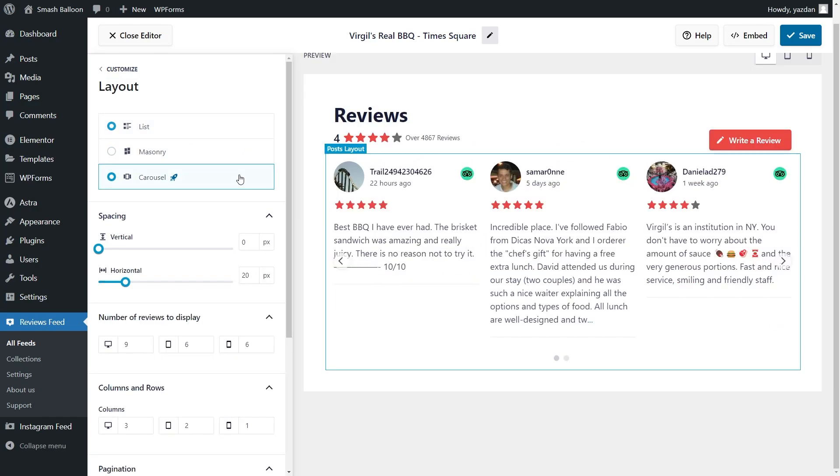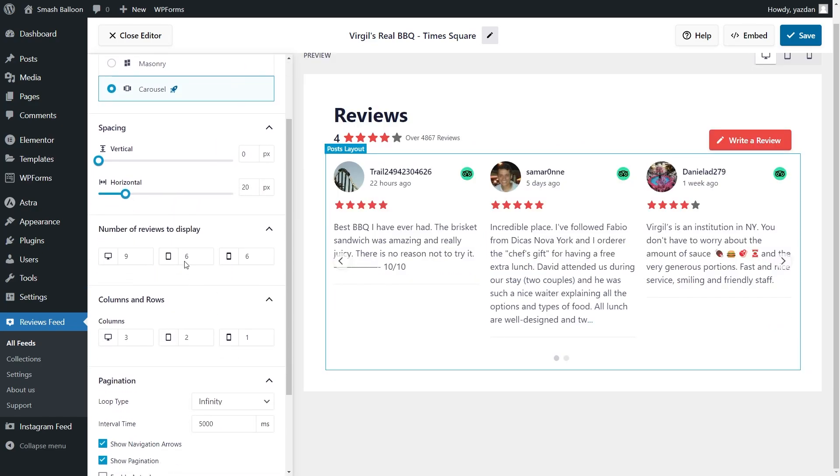For this tutorial I'm going to stick with the carousel layout. Below you can also choose how many reviews you want to display. Currently we're displaying up to nine reviews, but you can simply enter the number of reviews you want to display. You can see instantly that the change has been made inside our feed. I'm going to change it back to nine and you can do the same for tablet and mobile as well.